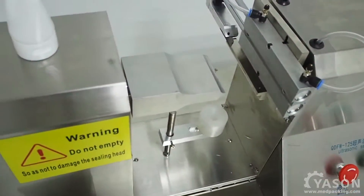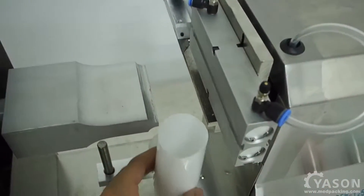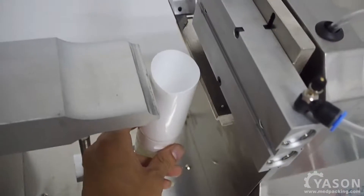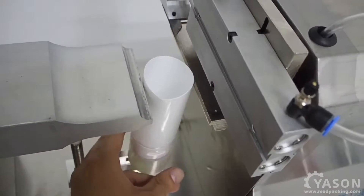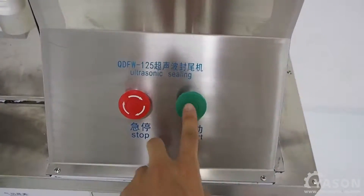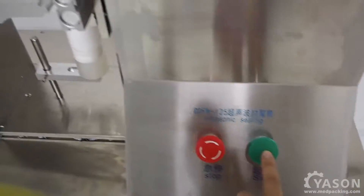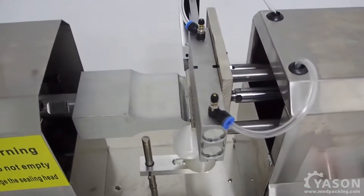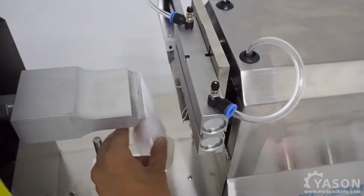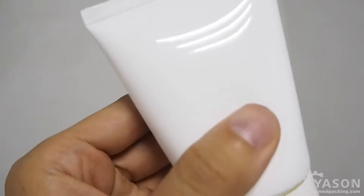Now let's actually test this machine with a tube. Place the tube properly between the clamp. This is the start button. It's properly sealed — you can see it.